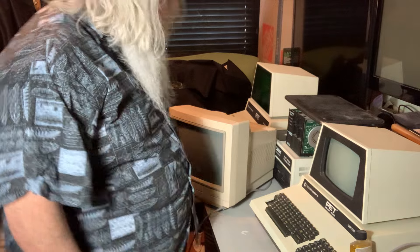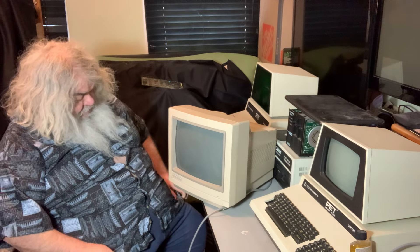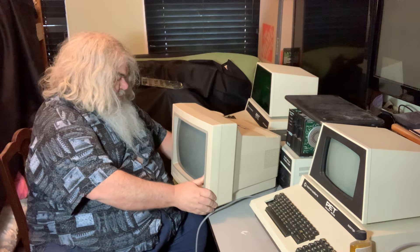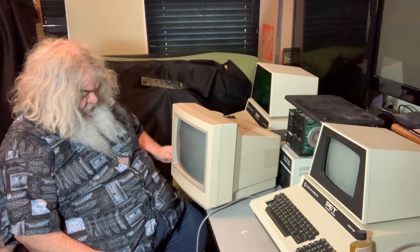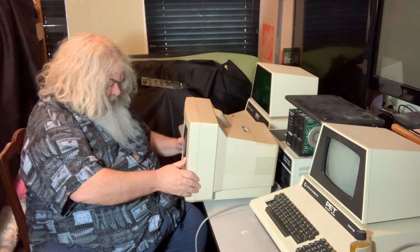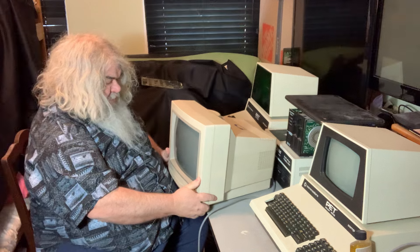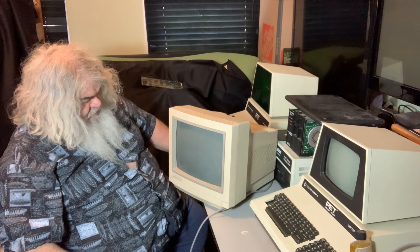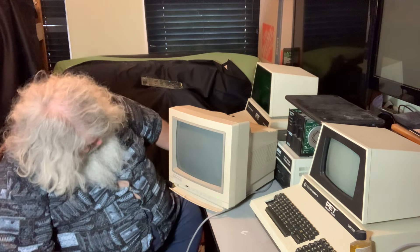I have been to the basement and I found down there two monitors. Well, there's more down there, but I found these two. One of them is under the desk. They are identical. These are 1084 S's, and they have a funny thing — the power switch is in the back. I have not had these on in years and I don't have anything right handy to connect them up to. But I'm just seeing if they seem to light up.